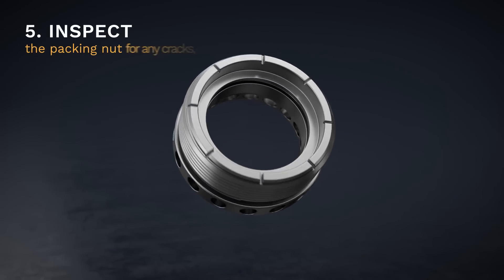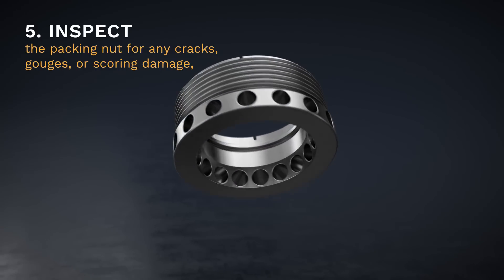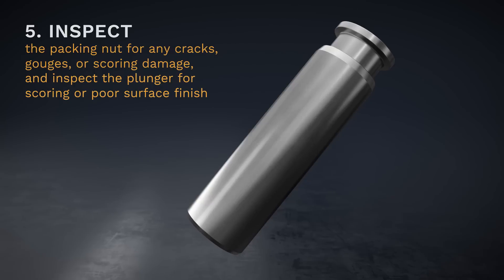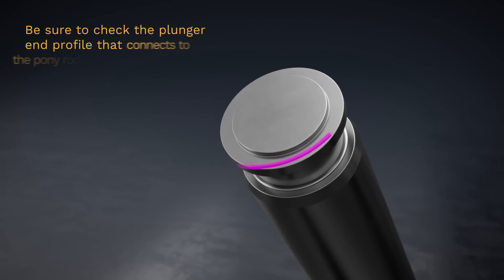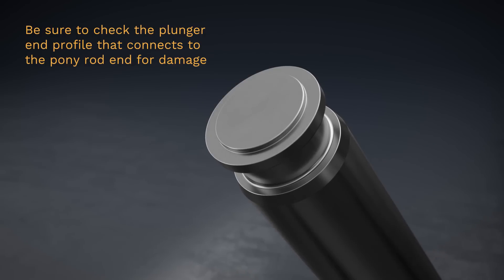Step 5. On the packing nut, be sure to look for any cracks, gouges, or scoring damage, and inspect the plunger for scoring or poor surface finish. You'll want to replace the affected components before proceeding, and be sure to check the plunger end profile that connects to the pony rod end for damage.